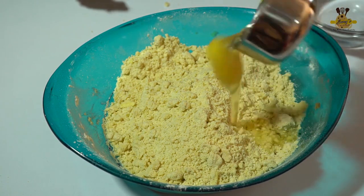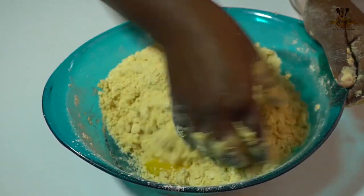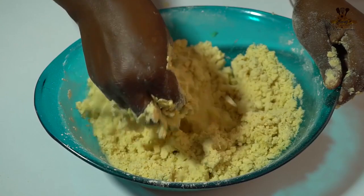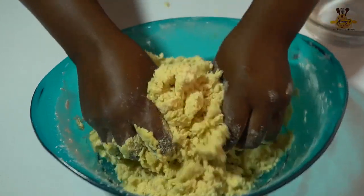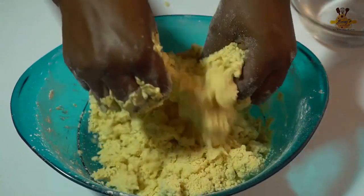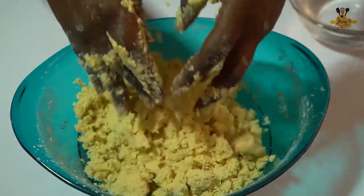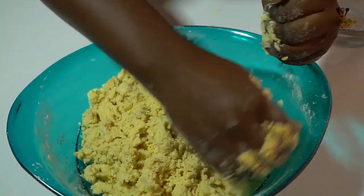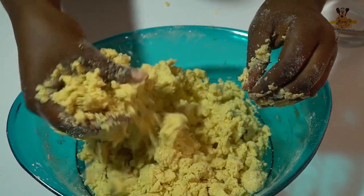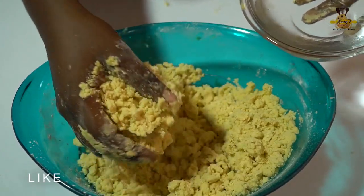So I'll add my egg to it. Once it's well mixed, I'm going to add chilled water to bind it. I'm using chilled water because I want to prevent my short crust from being stretchy. I'll add it step by step.